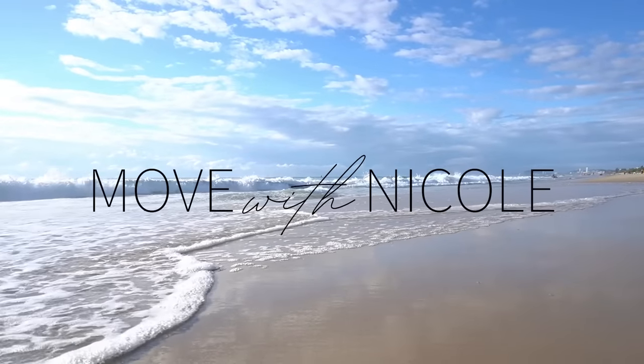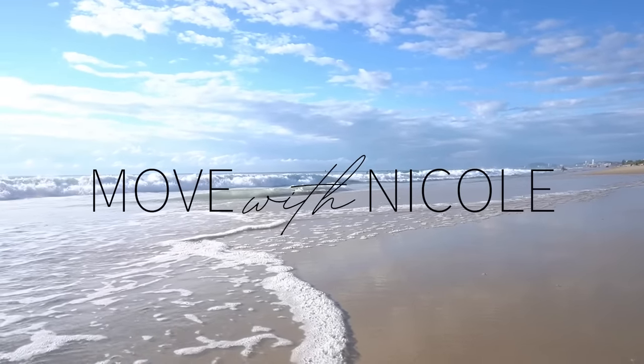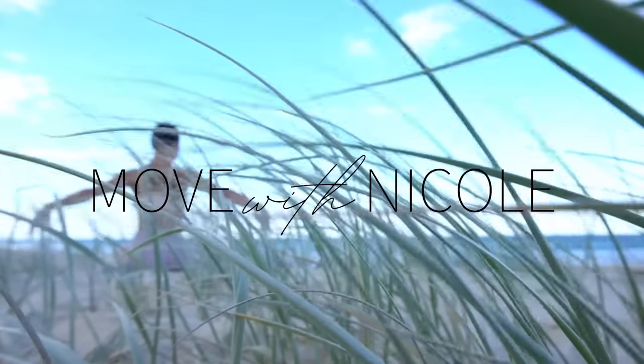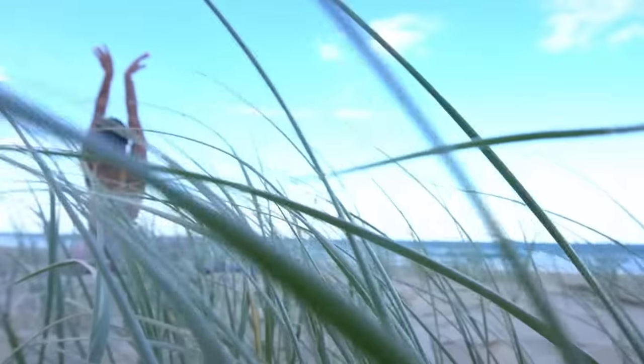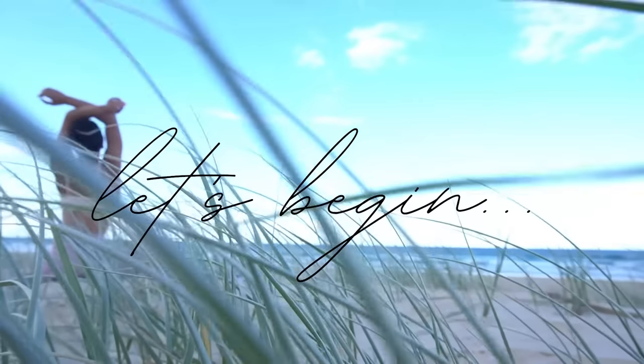Welcome back to Move with Nicole. Today's class is a Pilates core workout using the Pilates mini ball. When you're ready to get started, roll out your mat and let's begin.